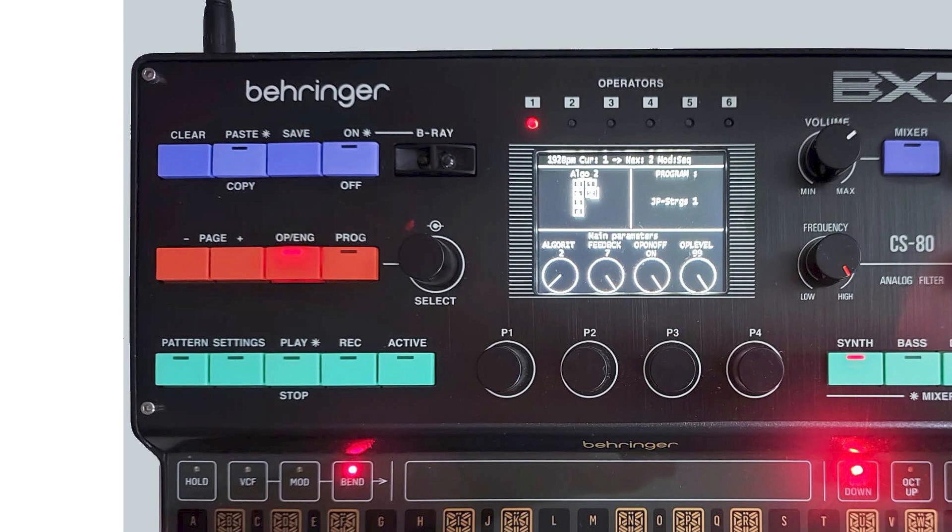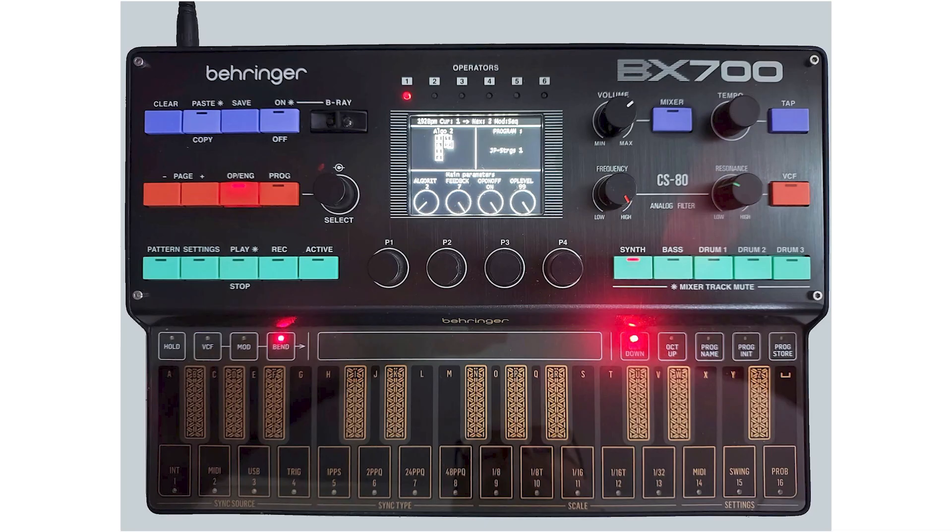Down below, we have pattern setting, play, record, and active buttons. Then we have P1 to P4 knobs, which look like the control part of the operators for the FM, but I'm sure these will be multifunction as well. And then down below, we have the different keys that are sectioned off — I don't know if they're touch sensitive yet.